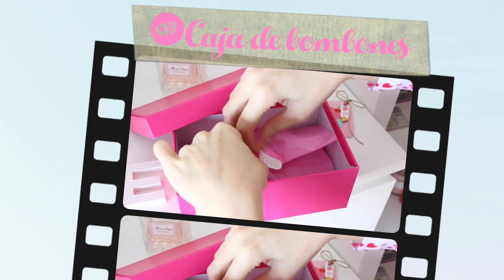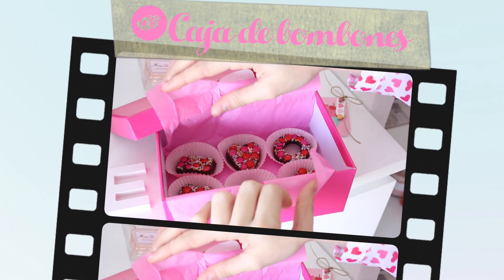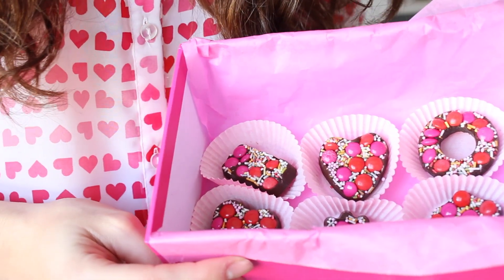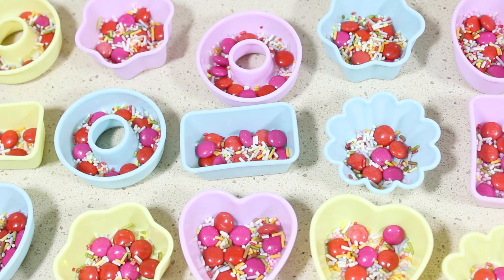La primera de ellas es la más típica: una caja de bombones, pero hecha por nosotros mismos, ya que así será algo mucho más especial. Para decorar los bombones voy a utilizar lentejas de chocolate tipo lacasito y bolitas y fideos de azúcar.